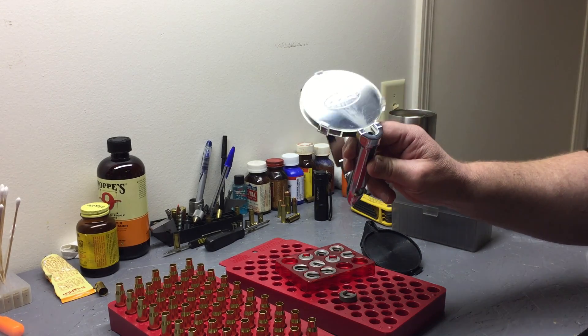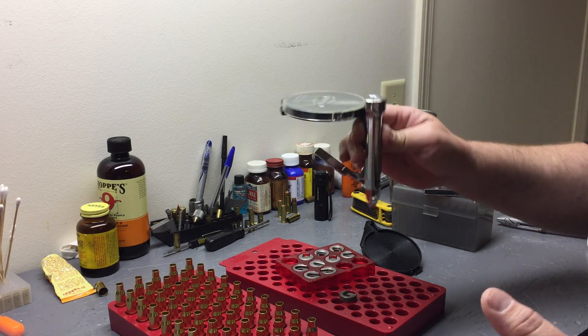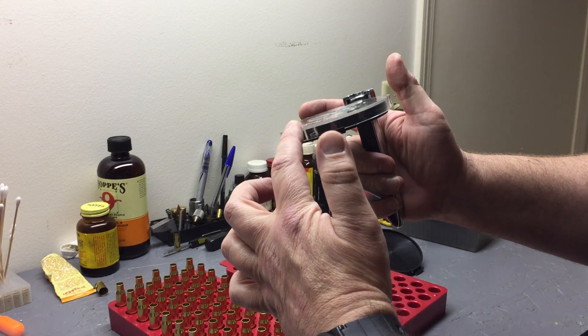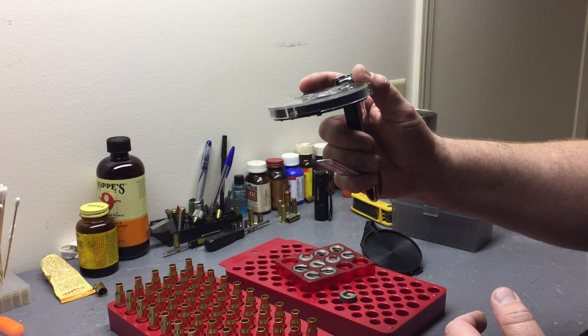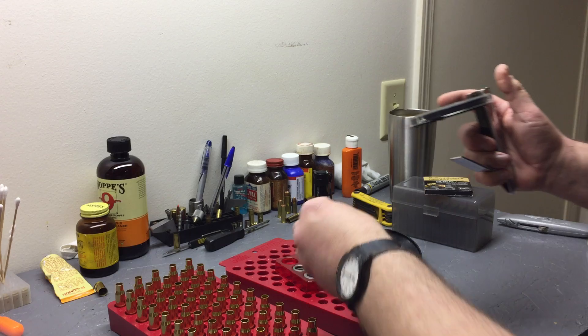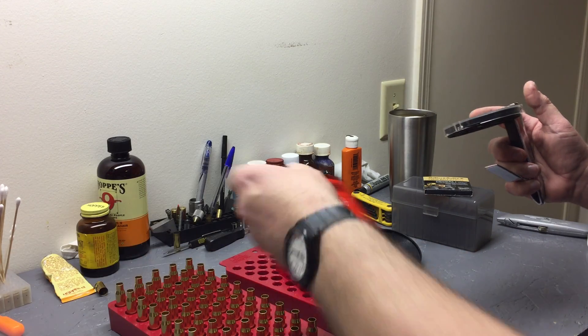Changing the shell holder is really easy. Hold it like this - don't pull down from this side because you'll break it. Hold it here, mash down, and the shell holder just slides right out. Put that back in your tray so you don't lose it.